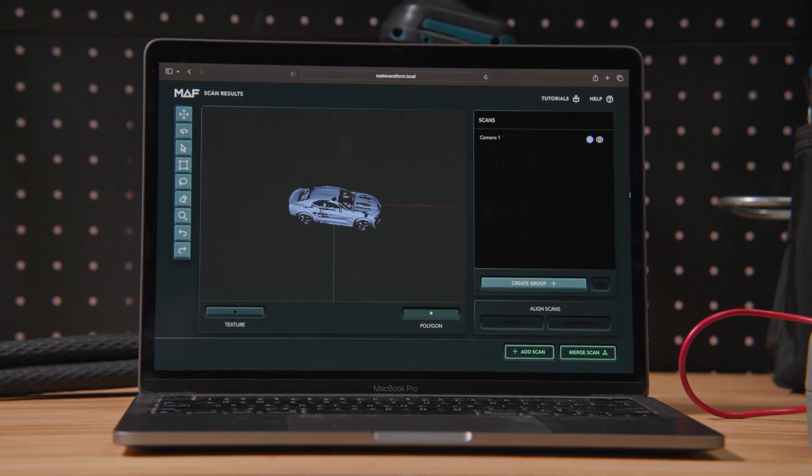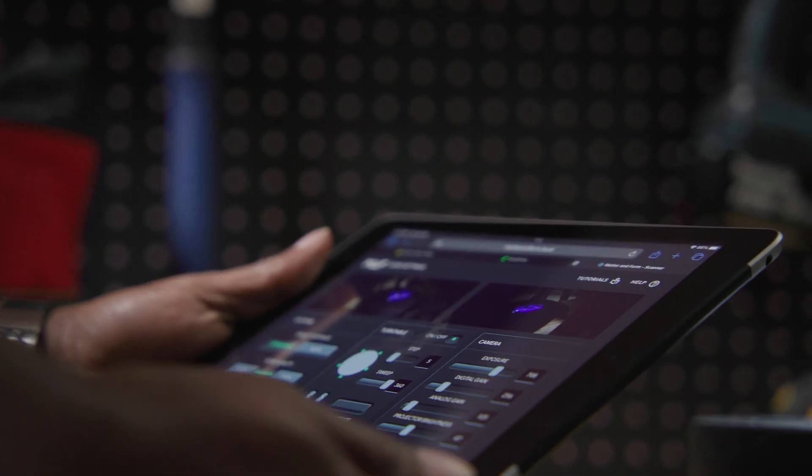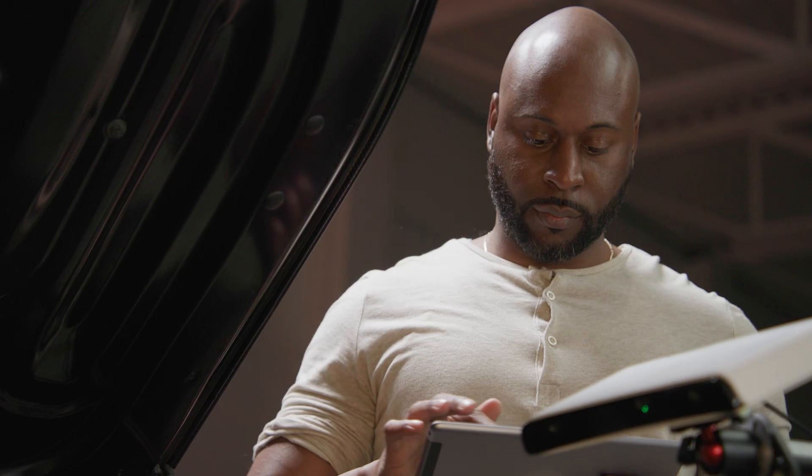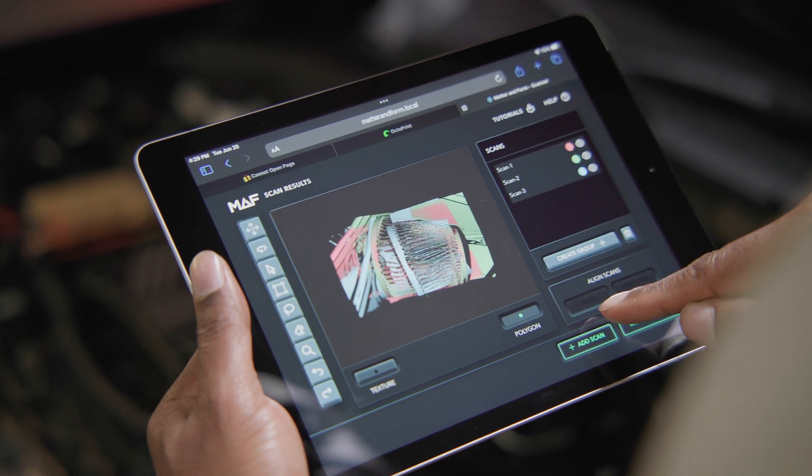Fully onboard software runs seamlessly in any web browser, meaning you can use any operating system on almost any device. There's no software to install and you don't need a crazy powerful computer. You could even use a Chromebook or a tablet.